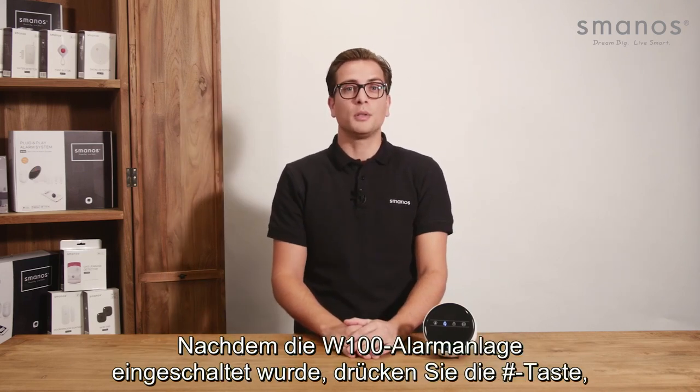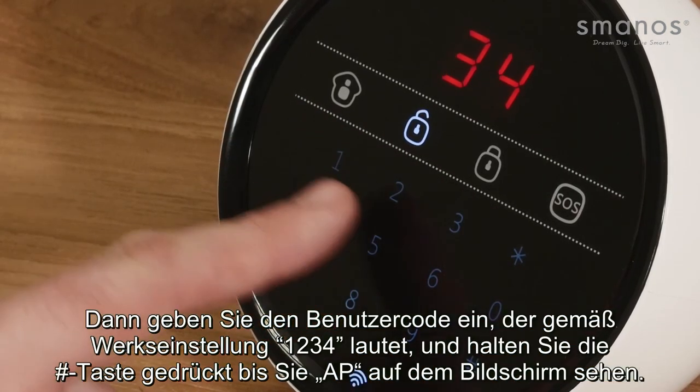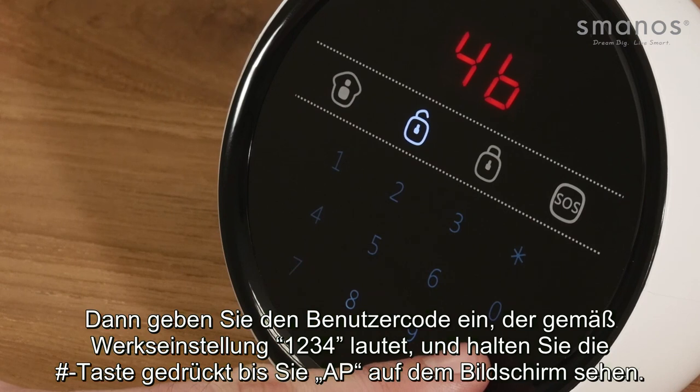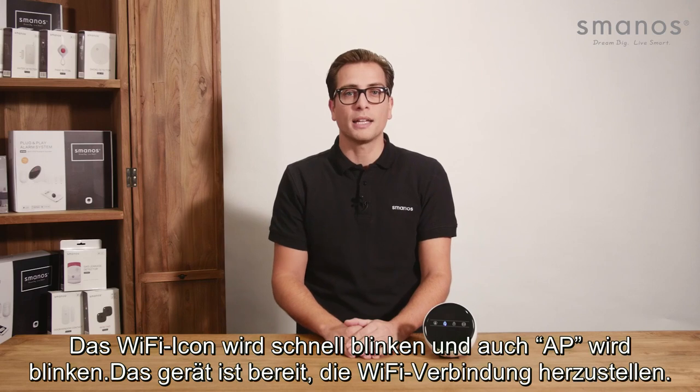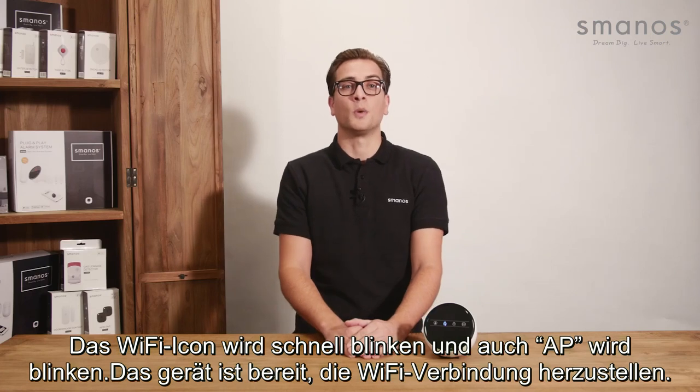After powering on the W100 control panel, press the hash key, then the user code which is by default 1234, and hold the hash key until you see AP on the screen. The WiFi icon will start blinking rapidly and AP will also start blinking, indicating it can be found as a WiFi network.